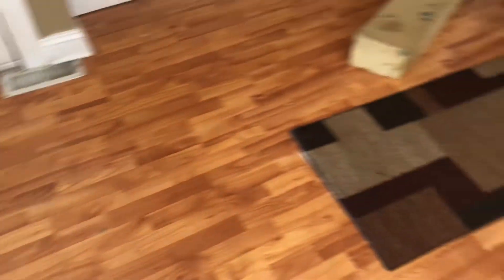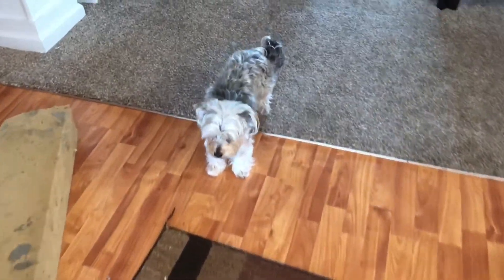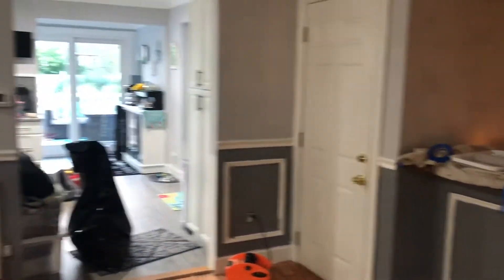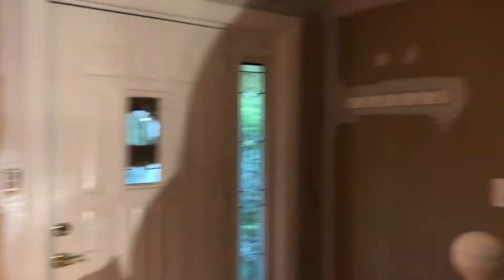Here's the flooring that we went with — it's called LifeProof and the color was One Oak. It's a vinyl plank floor, and the reason why we went with that color is because it had some grays, some browns, and some beiges in it. Since we are keeping the bar and the fireplace, which are dark brown, I just wanted to keep everything semi cohesive. Our one biggest issue was trying to figure out how to transition the stairway from gray to brown without making it look totally crazy.